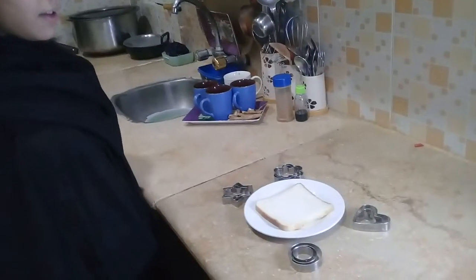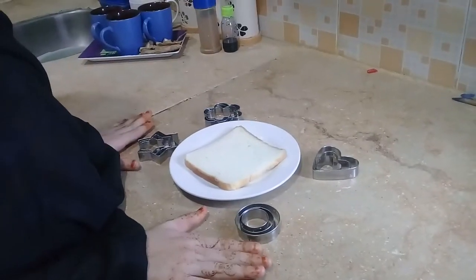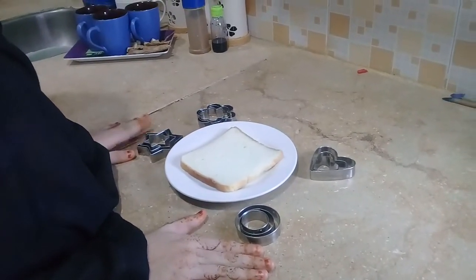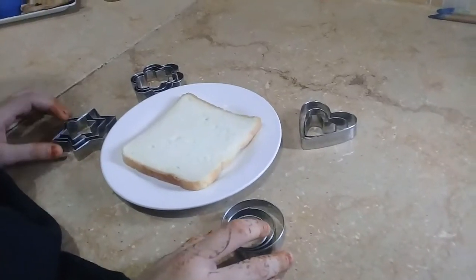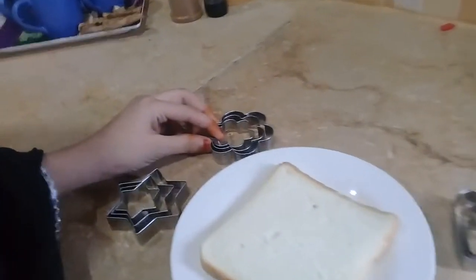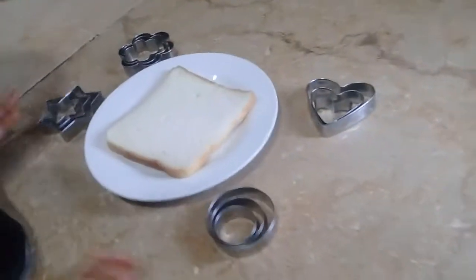Hello everyone, welcome back to our YouTube channel. Today, we will cut the cookie cutter with a cookie cutter. Let's start with the cookie cutter. You should have any cookie cutter — these are easy from the bazaar. I have a circle shape, a star shape, a flower shape, and a heart shape. Let's start.